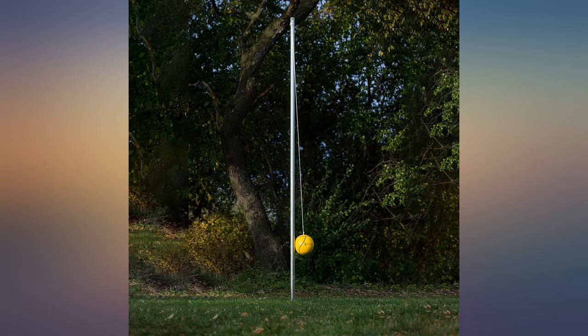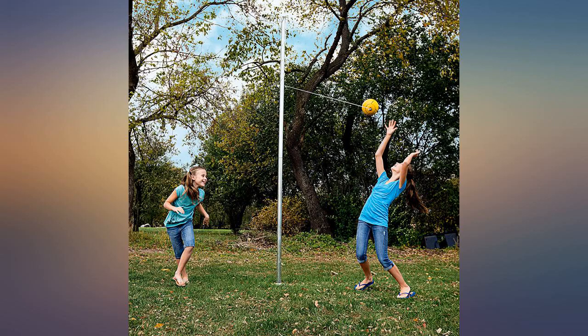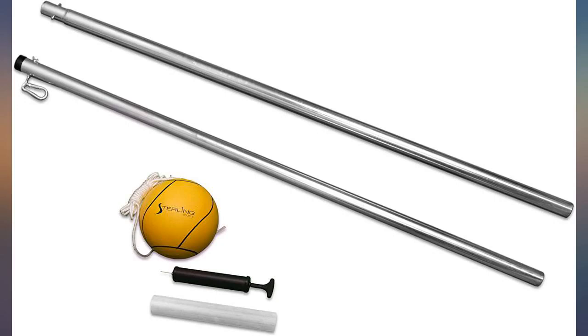I did however choose and reorder another tether bowl with a rope and I was pleased with it. Would have still liked to have had the complete set. Great product — the kids and puppy love it. Amazing company to deal with, would definitely purchase from them again.